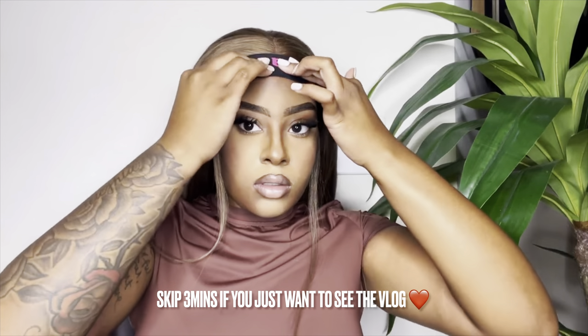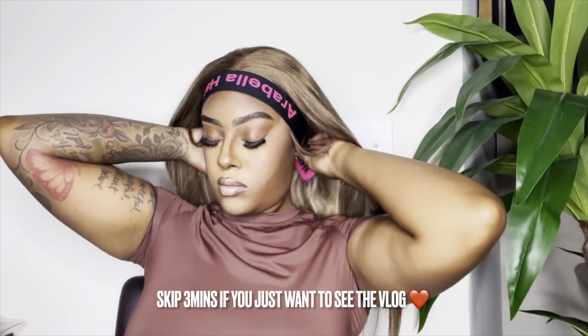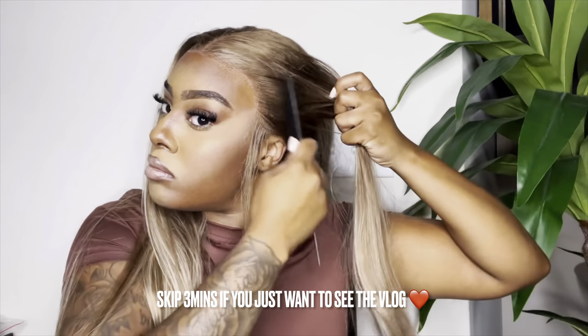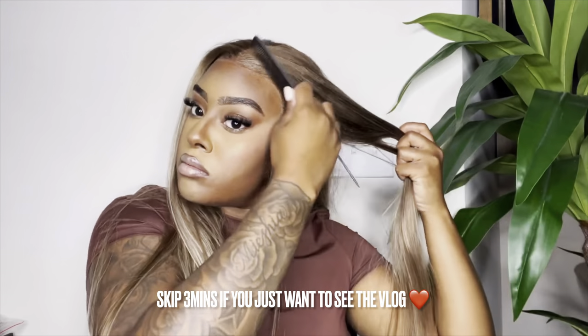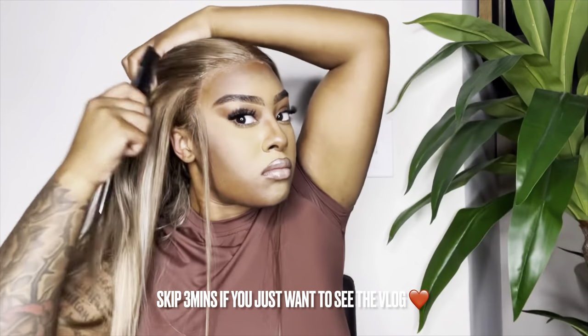Once we spread our lace, we're going to go ahead and tie the elastic band on and leave that on for about 10 minutes. After our lace is melted, we pull that off. I did no baby hairs for this look — we're going to slick our sideburns, but that's pretty much it.